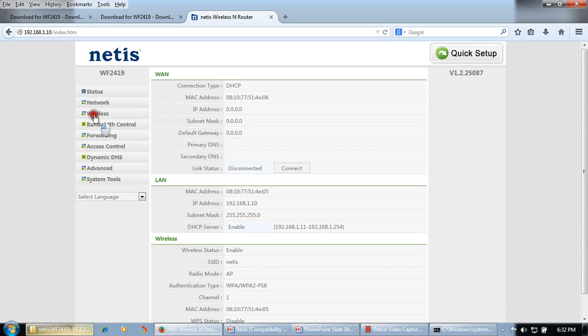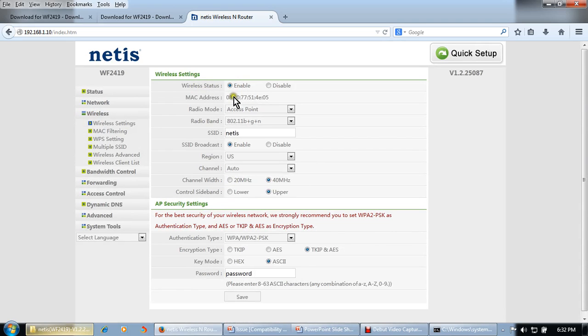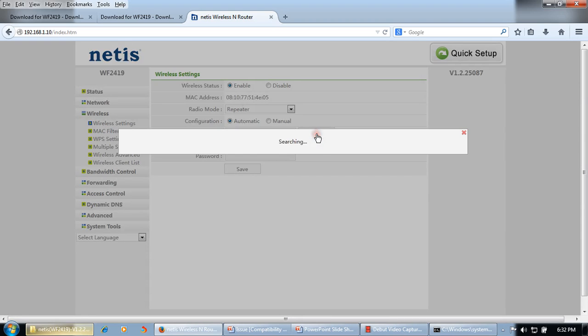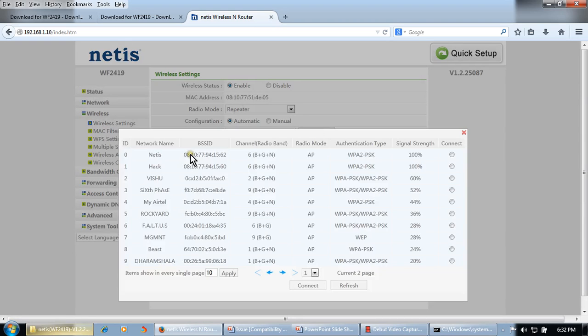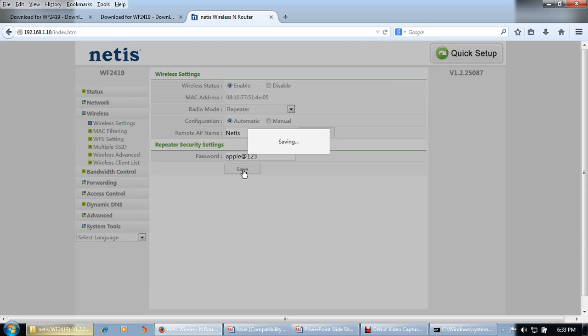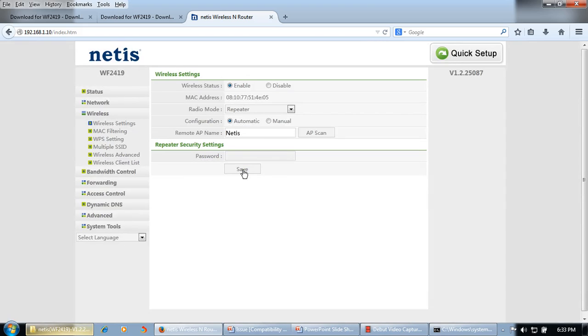Now we will make the repeater settings. Click on Wireless. Wireless status should be Enabled. For Radio Mode, select Repeater. Set configuration to Automatic and scan for your existing access point. Select your existing access point and click Connect. Enter your wireless password — for example, april23 — and click Save.